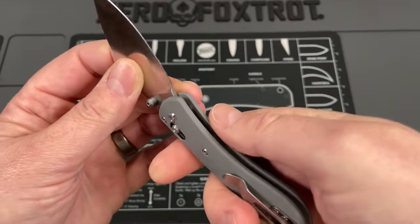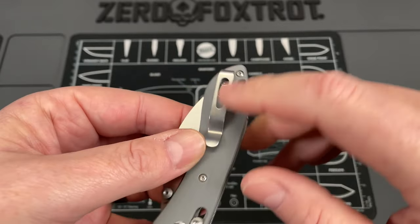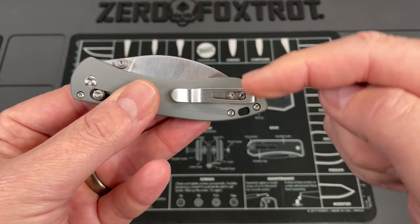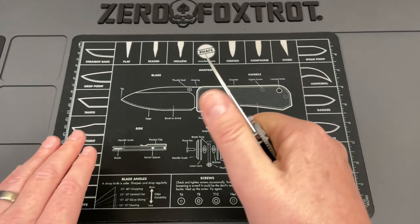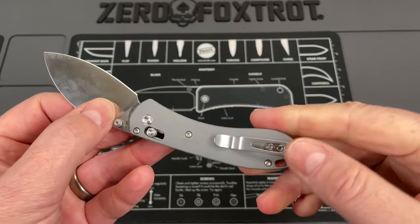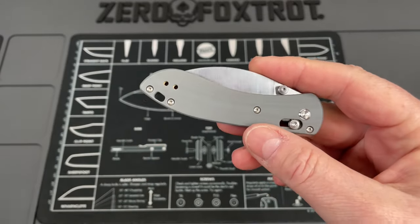The pocket clip is nice and deep, so you can carry this fairly deep in the pocket just like the full-size version. It's a lot like the Max Ace Meerkat where the pocket clip is moved up in a unique position — I can't even feel it in hand. It puts it at an angle where in and out of pocket it's really good.